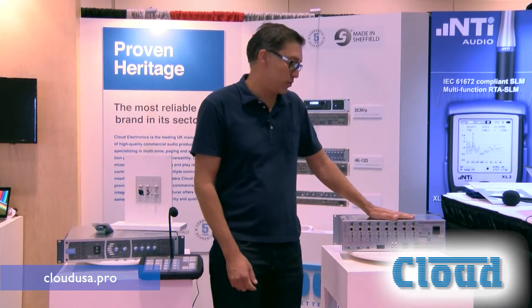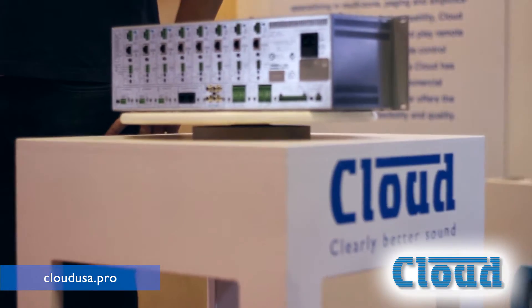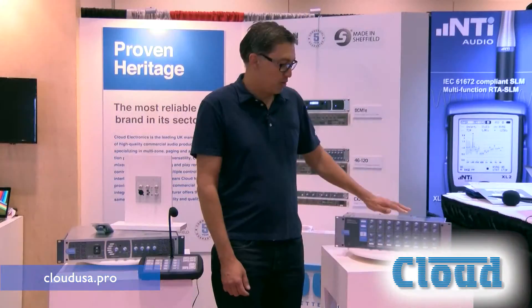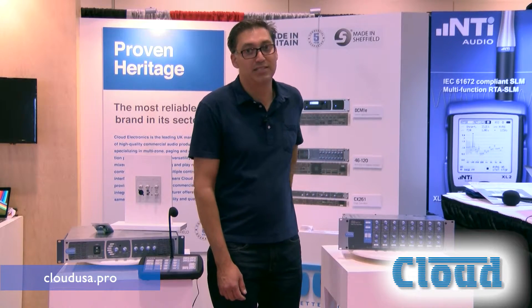I'll tell you a little bit about one of our most popular products. This is the Z8, the Mark IV. So this is the fourth revision of a well-tested, very well-used product. It's been around for 17 years.